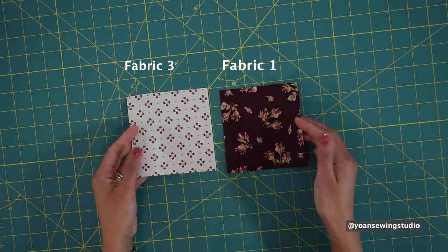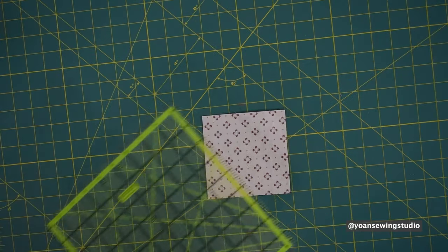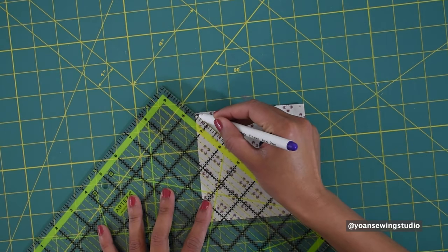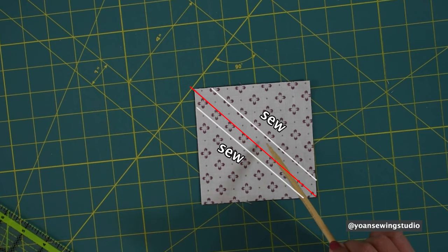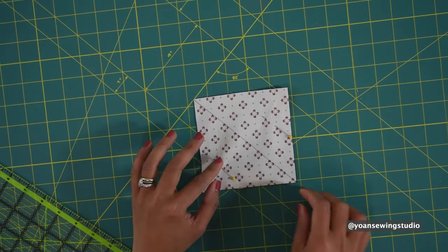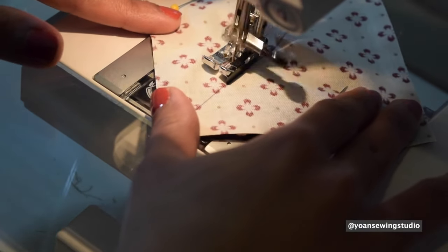First we're gonna make the half square triangle units. Take fabric one and fabric three and lay them right sides together. Take your ruler and lay it on the diagonal angle, then draw the diagonal line — you can use a fabric marker, pencil, or pen. Once you've done that, sew a quarter inch away from the diagonal line on both sides. Pop a couple of pins to secure them in place and sew with your quarter inch foot, aligning the edges of your presser foot with the diagonal line.